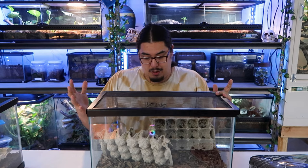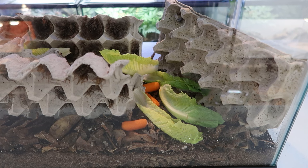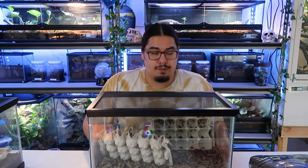Crickets are going to be loud if you hear them, I'm sorry. I feed mine carrots, romaine lettuce, oranges, all kinds of stuff — lots of fruits and vegetables. A lot of people feed them the little gel cubes; don't feed the cubes. They lack moisture and the crickets get moisture from the fruits and vegetables that you give them.